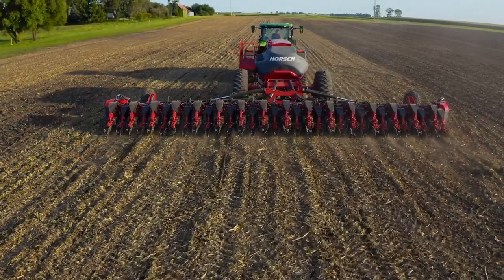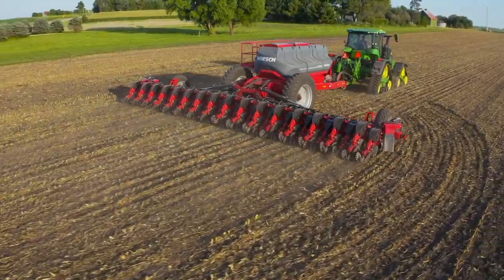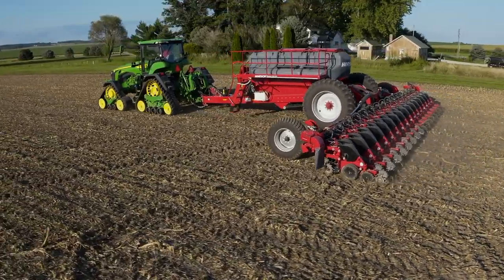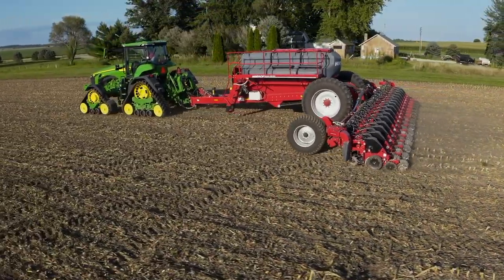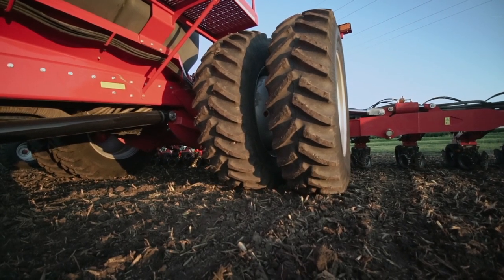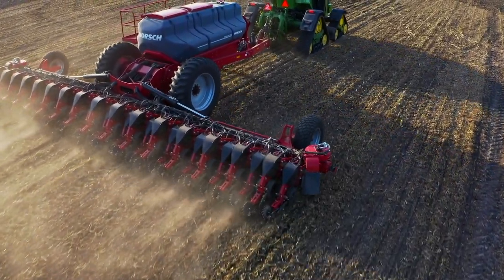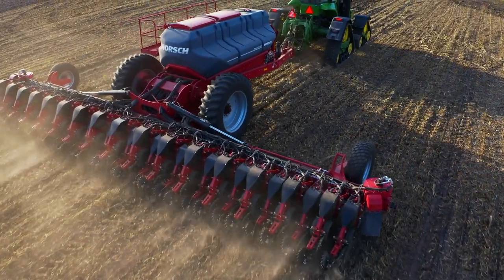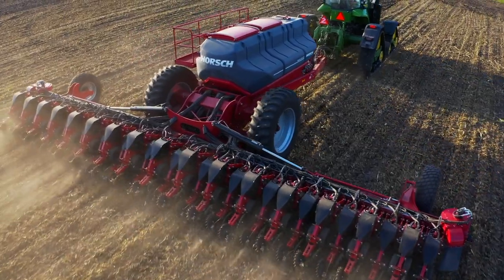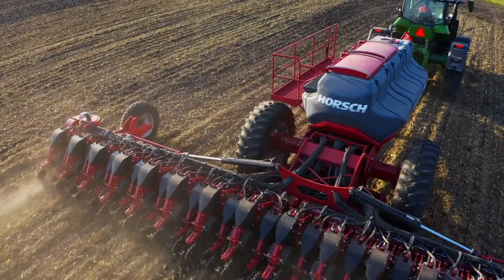Large diameter tires of the Maestro pull-type planters have a much lighter footprint and better flotation in comparison to the much smaller tires seen on competitive planters. Along with stabilizing the toolbar, our weight transfer system also gently lifts these tires, eliminating wheel tracks. With these features in combination, Maestro eliminates those yield-robbing pinch rows by keeping your seedbed soil structure uniform during planting.